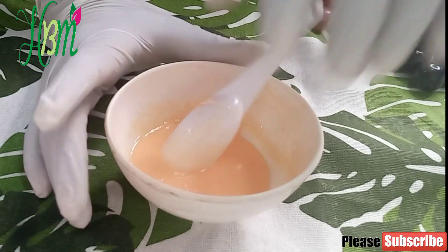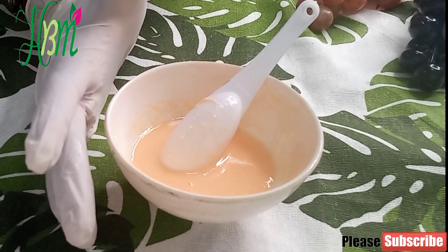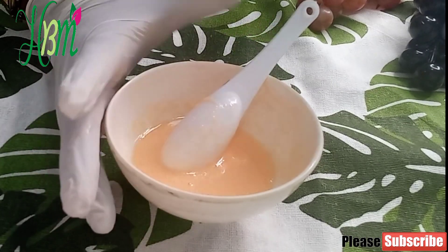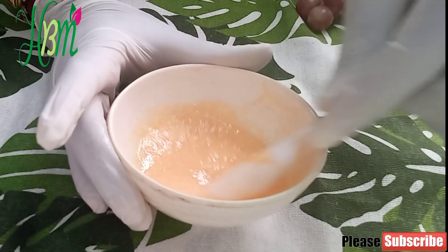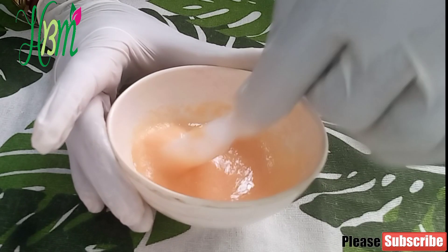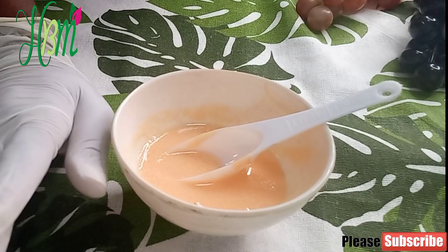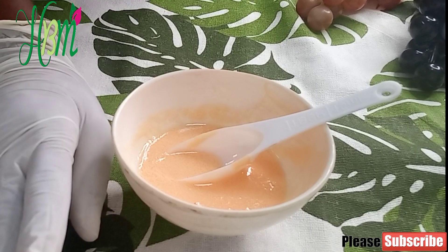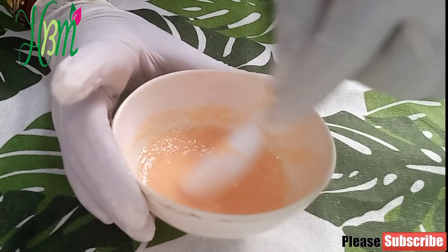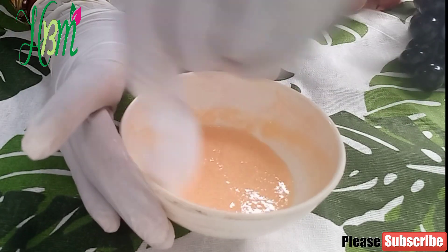For some people, results can be seen from four weeks; some may see results before four weeks; and some may not see results until two months, because our bodies are different. To speed up the process of butt and hips enlargement, I advise you use the powder drink I made a video about on this channel — the butt and hips enlargement powder drink — alongside this cream.